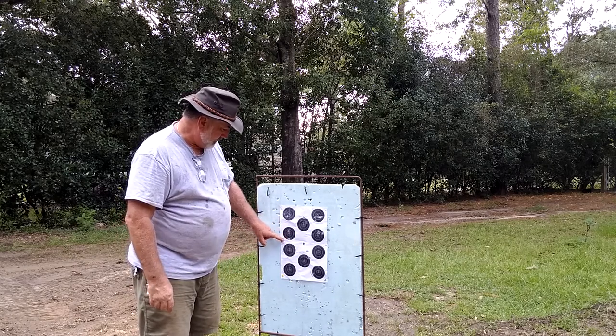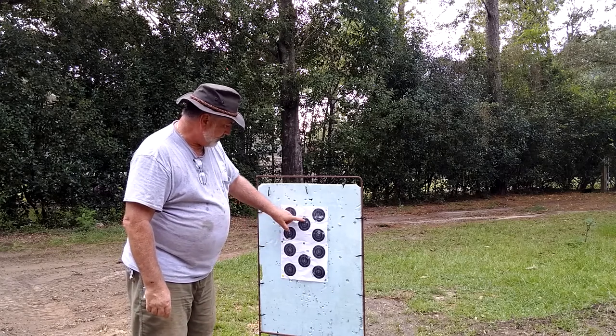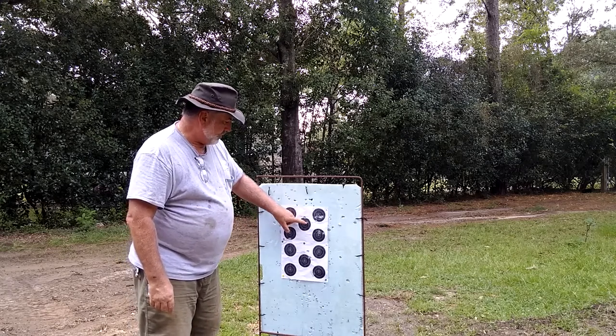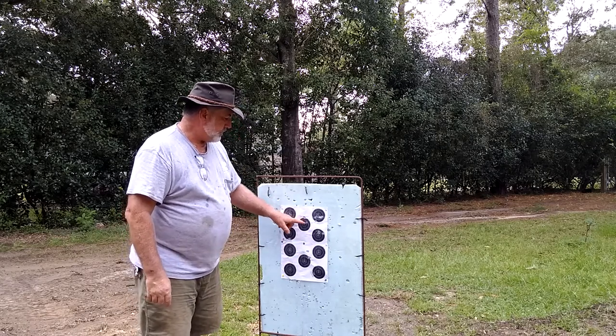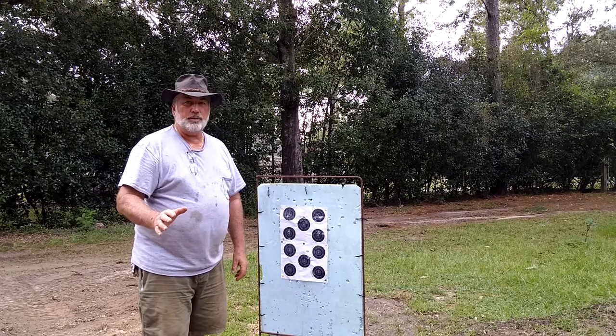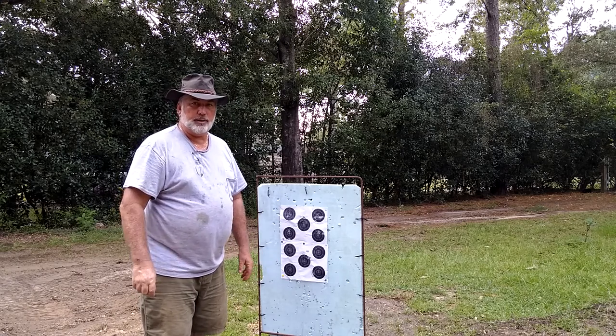I thought, okay, let's up the powder charge a little bit. We went and shot this one right here — you got two right here and one there — so it actually looked like the group size shrank a little bit. It's very important to keep accurate records; I've got a notebook that I write all this stuff down in.